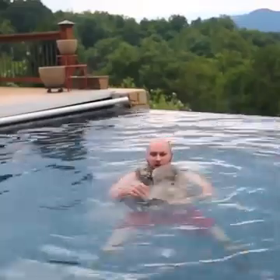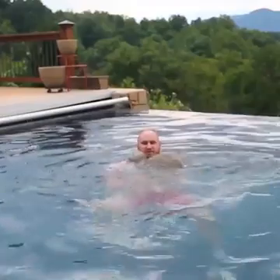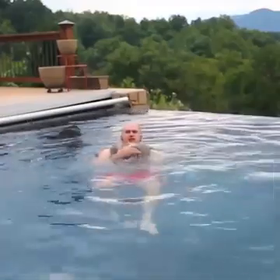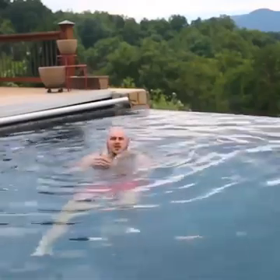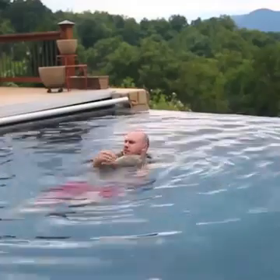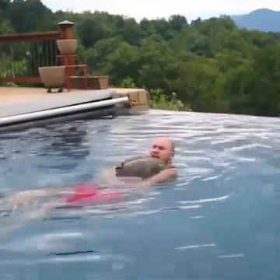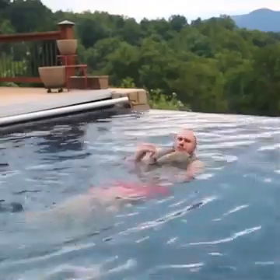And if you run out of air again, just grab some air like this, hold it, put it together, and give some pants the air so they don't go away. And you're gonna stay floating. You see, I can just kick my legs, use my legs to keep swimming, keep the pants full.